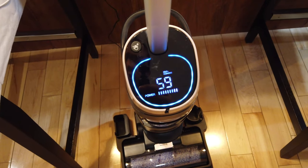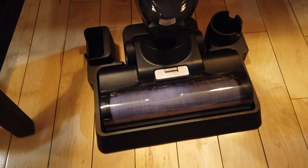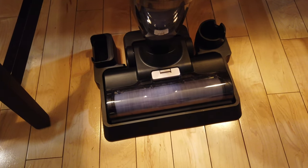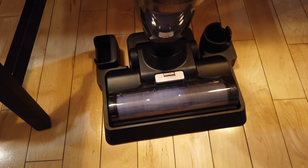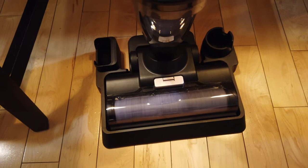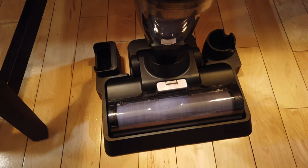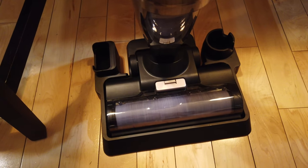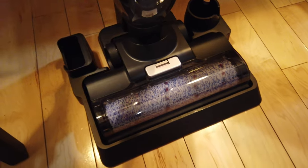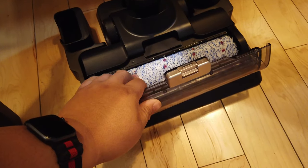You just click that button up there to start the self-cleaning roller brush. It's really cool — it'll actually clean the brush with the mop as well, so you don't have to manually do it. It'll do it for you.